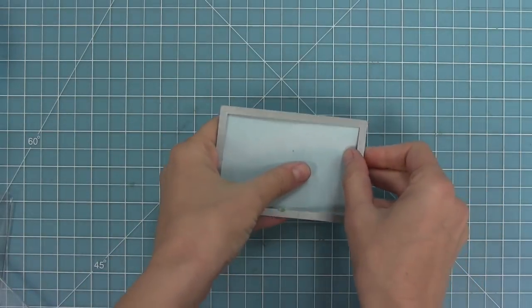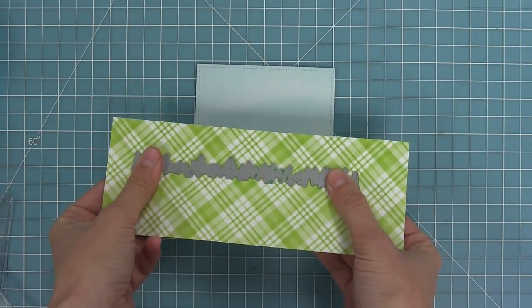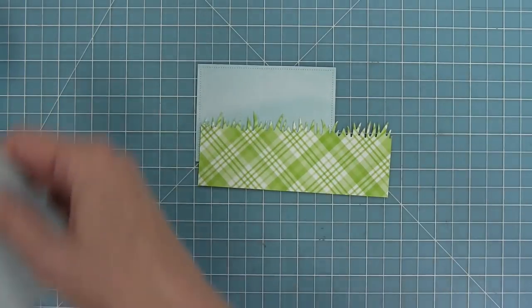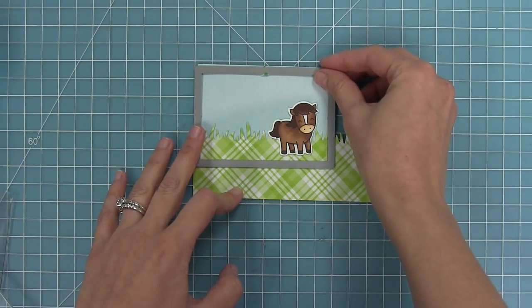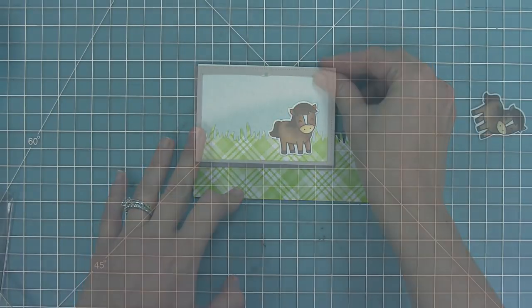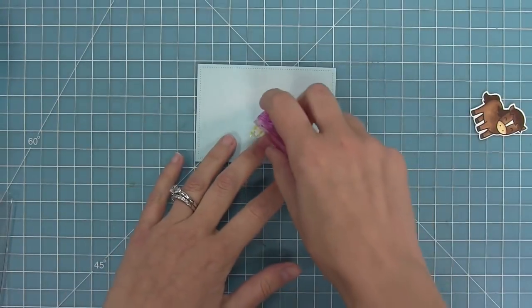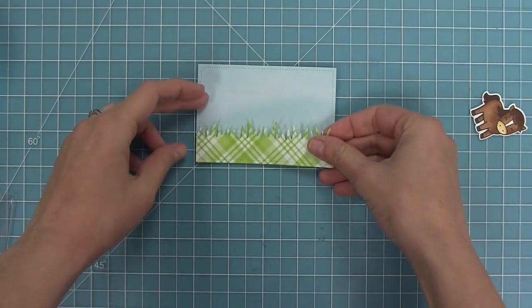I'm using a dotted rectangle, cutting some more watercolor wishes paper, and then I'm also going to use a grassy hillside border and cut some new perfectly plaid spring paper. I'll use that same sized rectangle die to die cut that grass piece so my piece layers perfectly on top of my rectangle and still has that really pretty dotted detail. Then I can add that grass on there and I'm starting to set my scene for the front of my card.